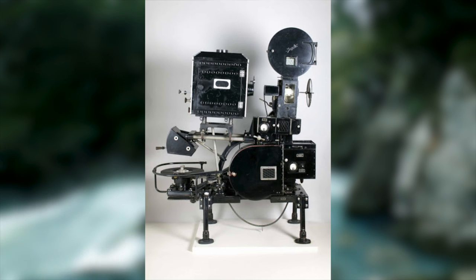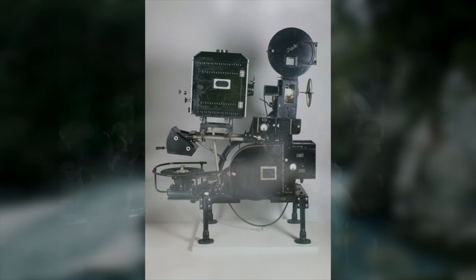Essentially the Vitaphone system was a combination of a film projector and a record player. At the time of recording the film, a film camera would be synchronised with a machine to press a record. The end result was that the film and record would be recorded at the same time, creating a synchronised sound and image. Despite how primitive this system may seem now, when used correctly it could actually deliver some very impressive results.